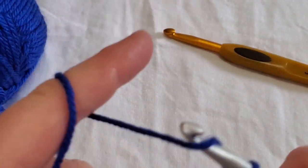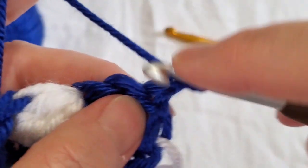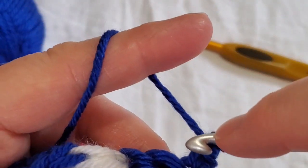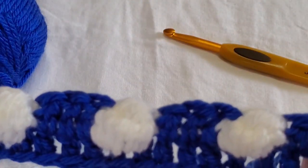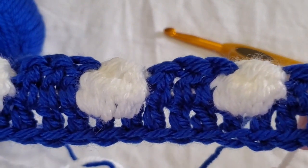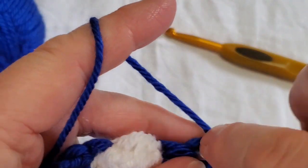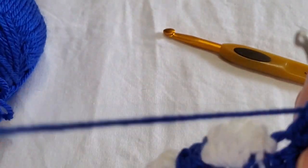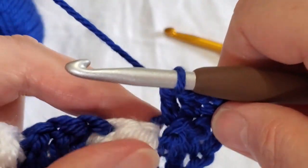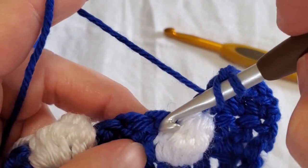Cut the white but leave a tail. Chain one for your alternative turning chain — single crochet in the first stitch, another single crochet into the side. Then double crochet all the way down. The bobbles are every other row, and this is honestly the hardest part of the whole blanket. If you can get through the bobble stitches, everything else is just double crochets and front and back post — much simpler.